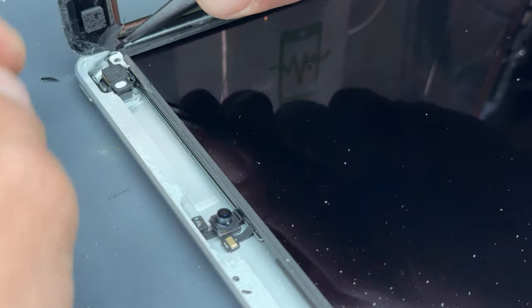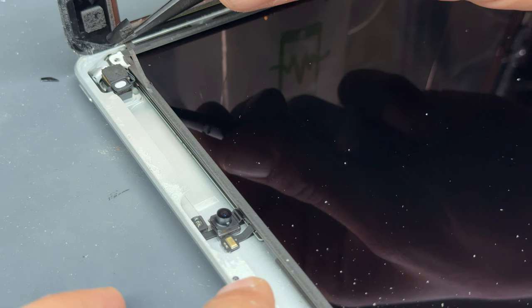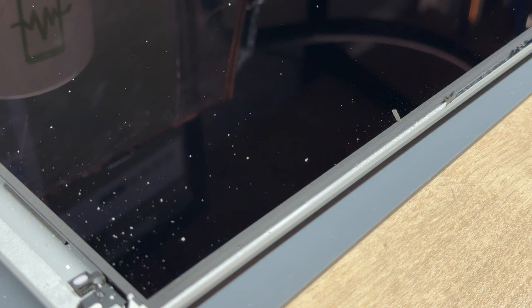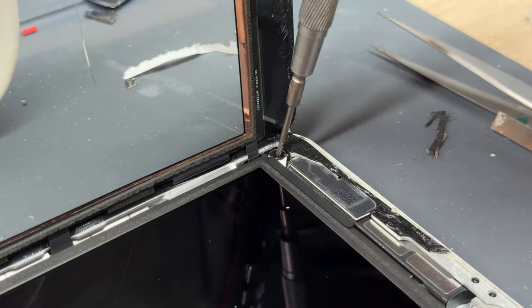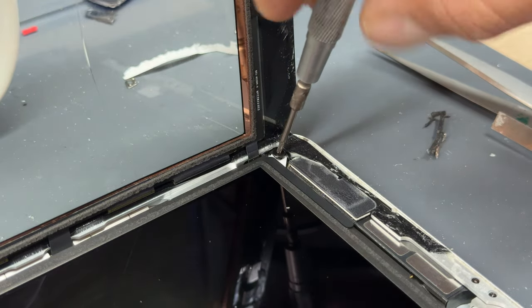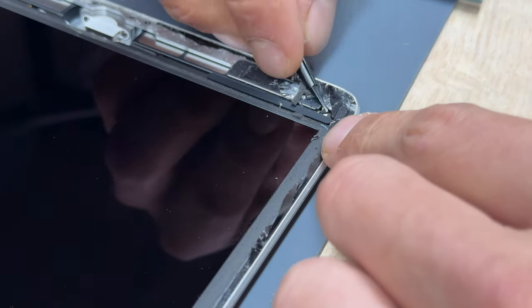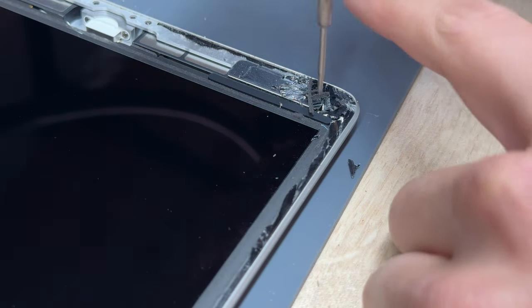There is a sort of foam tape that runs all the way around the iPad's LCD. We can peel this off because our new piece of glass already has the foam tape pre-applied. Moving down into the bottom right corner, there's no tape this time so we can just remove that screw nice and easy. Finally, in the bottom left corner there is a little bit of glass — just peel it back with the tweezers to give access to the screw.